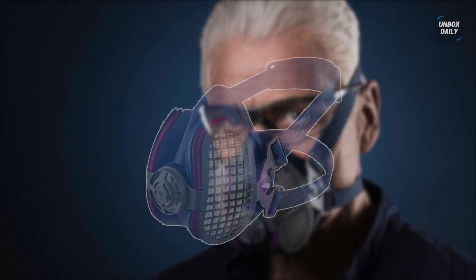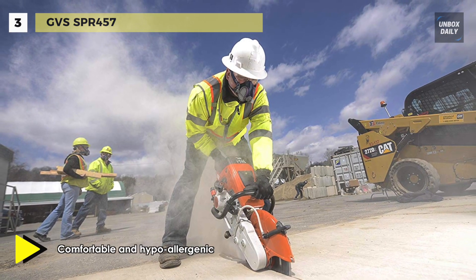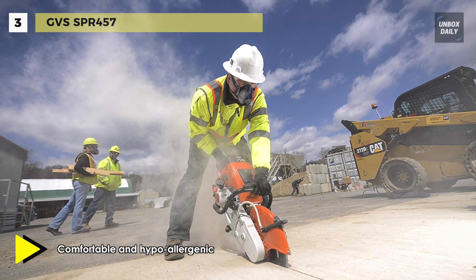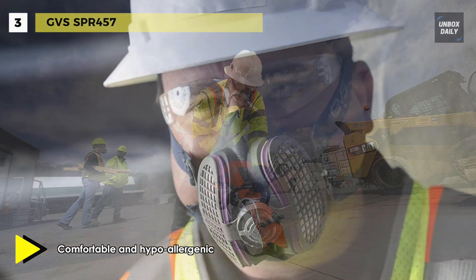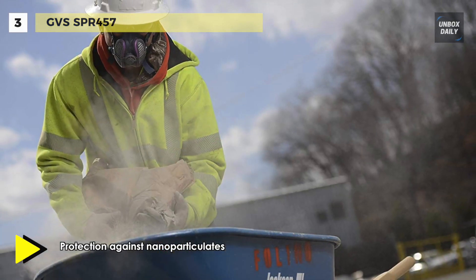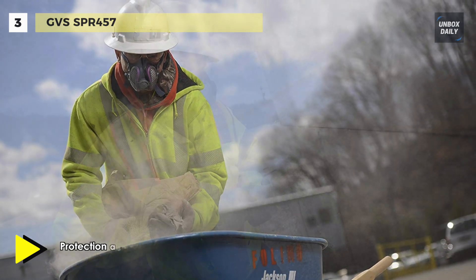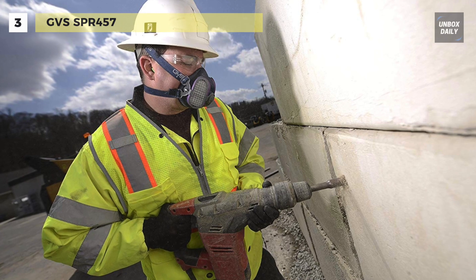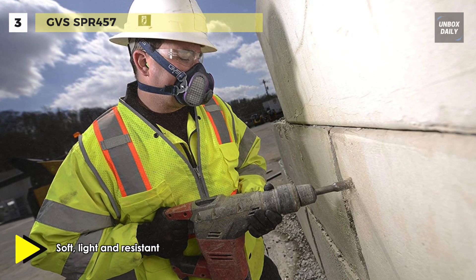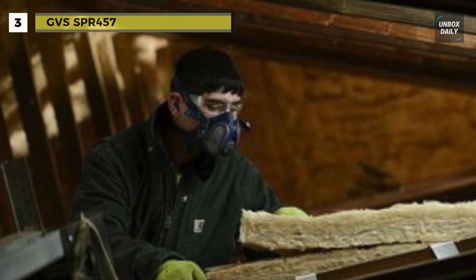The next product on the list is the GVS SPR 45. It has a patented design that is very different from anything on the market. Users like this respirator because of its low-profile design, breathability, and comfort. Its low-profile design allows users to have a wide field of view and will not interfere with safety glasses, sanding shields, and welding hoods. It prevents filters from getting bumped or snagged during overhead work. It is a reusable half-mask, and the intuitive design allows filters to be interchanged easily. The mask comes ready to use with two P100 filters.